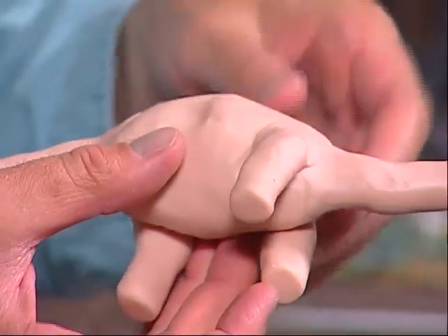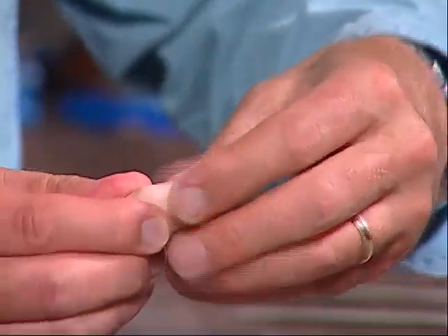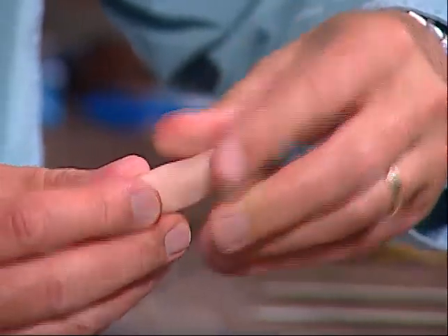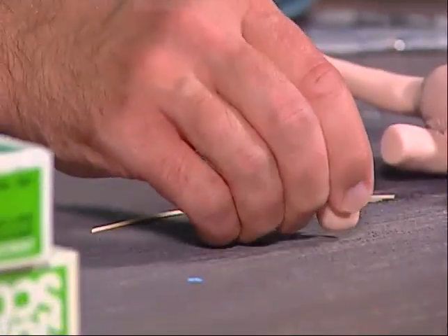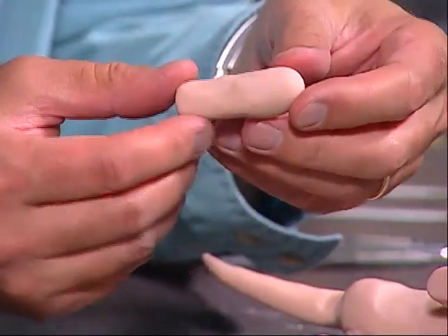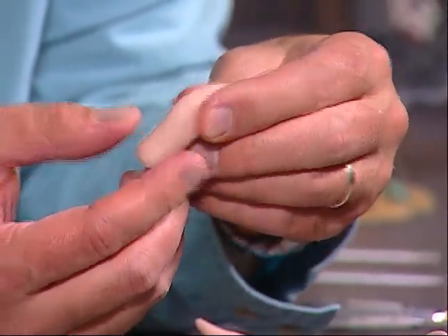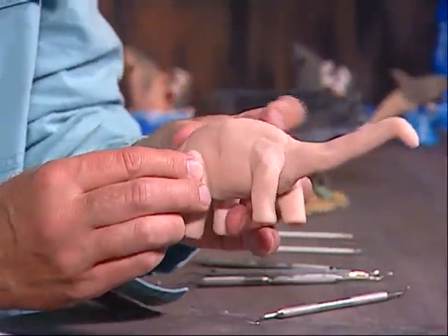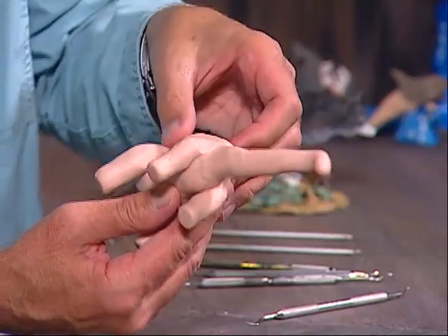For the last leg, we do the same thing — make it almost like a little log, sculpt it, and tap it on the table to give it that round foot effect. Then, as we did with the other one, we give it a slight bend — almost like taking a straight log and bending it. We attach this leg to the other side of the dinosaur, working the clay in like that.